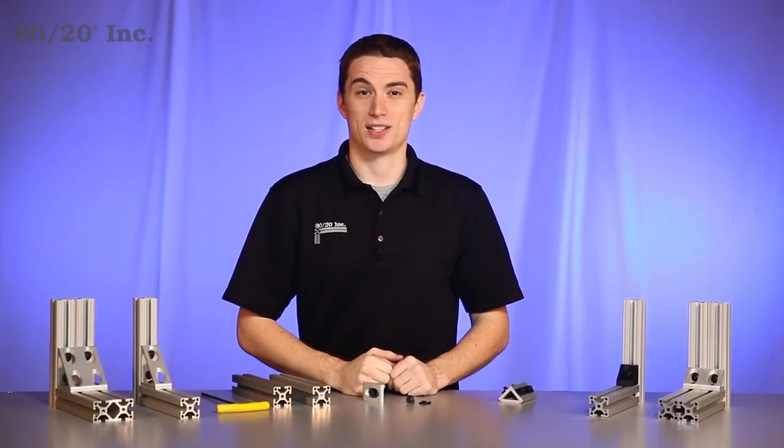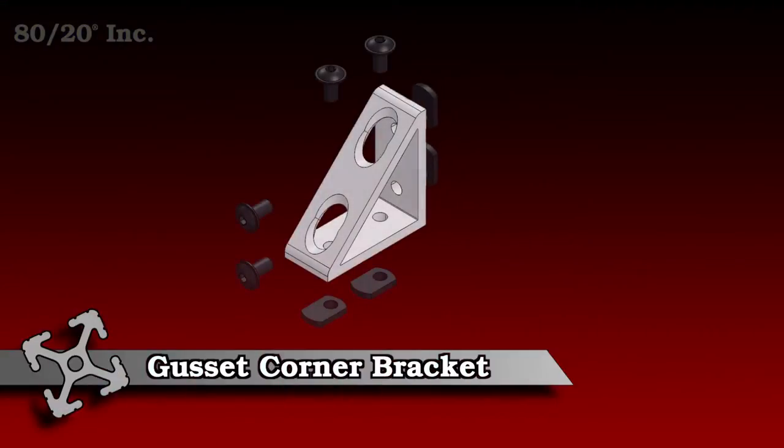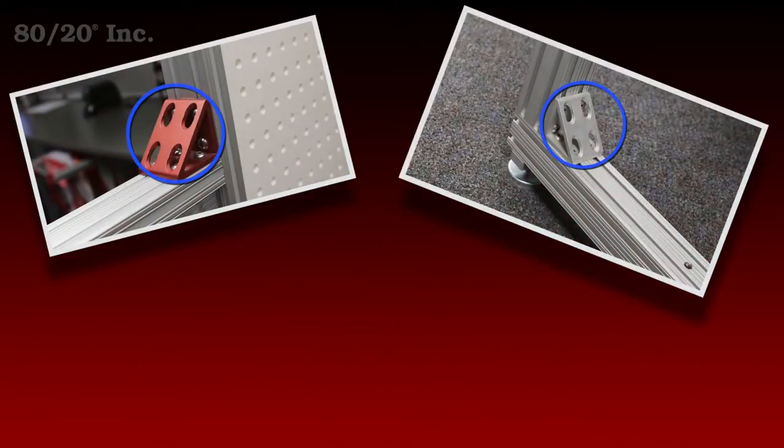Hello and welcome to 8020's product highlight series. Today we're going to take a look at the gusset corner bracket. 8020's gussets are not only easy to install but require no machining. They come in both fractional and metric and are available across a wide range of profile series.